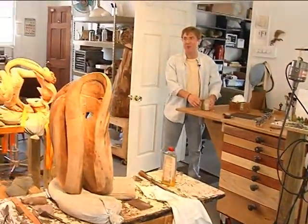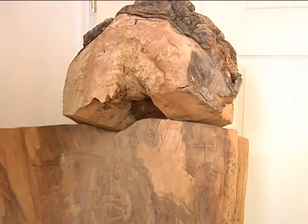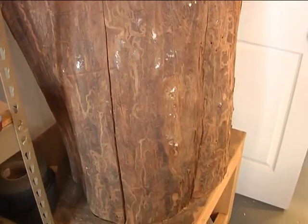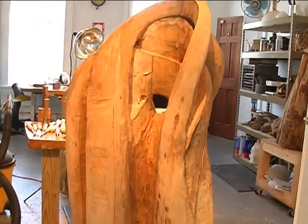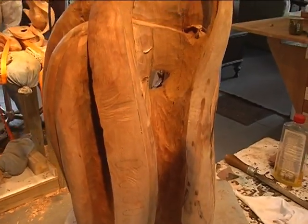The first step in the sculpting process is to debark the wood, remove any insects, and clean out areas that have been damaged. As wood dries it will split or check. Clearing out the checks and insect damage reveals the characteristics of the wood, and then the real creative work begins.